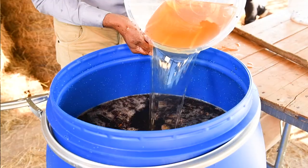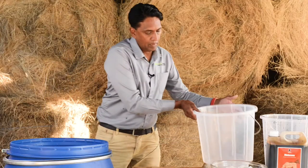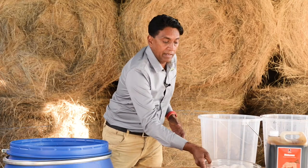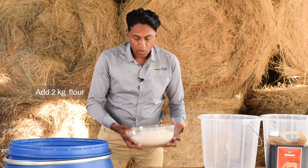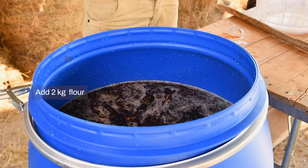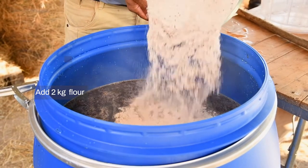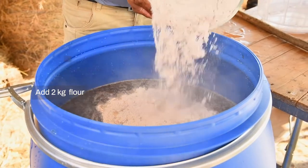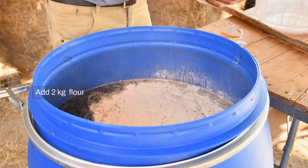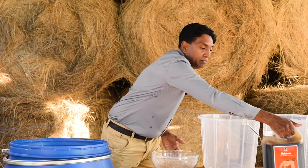Next, I'll be adding my 20 litres of cow urine. Now, I'm going to be adding my 2 kg of flour. For the flour, the best flour to use would be any pulse flour — that would be green gram flour or a bean flour. If you don't have that, you can use maize flour or ordinary wheat flour. Finally, I'm going to add my molasses.